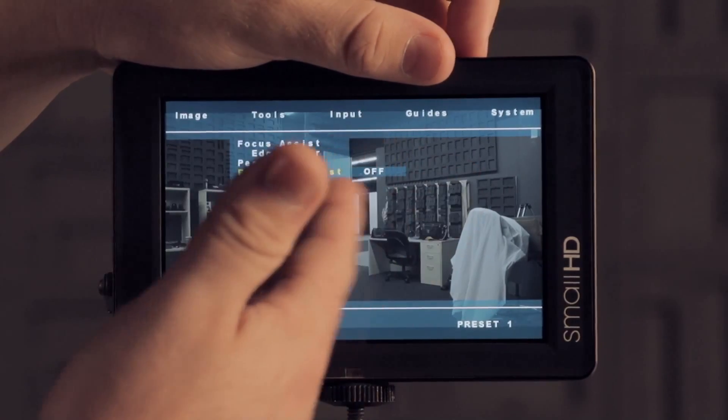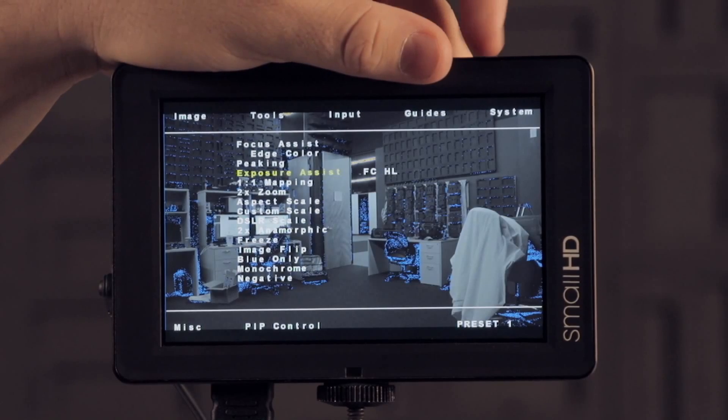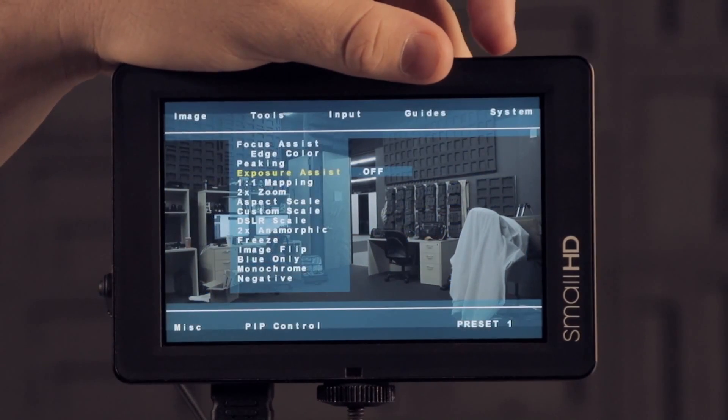We've changed the name of false color to exposure assist, just to help you and any other customers or anyone using your monitor understand what that feature is for.